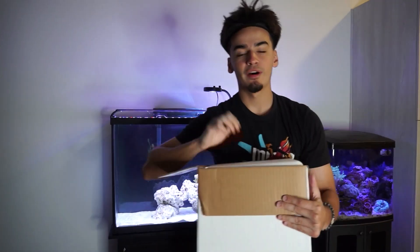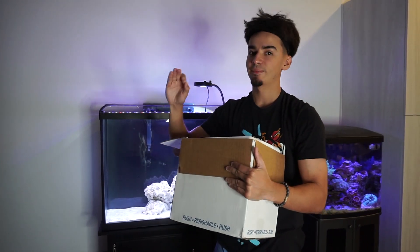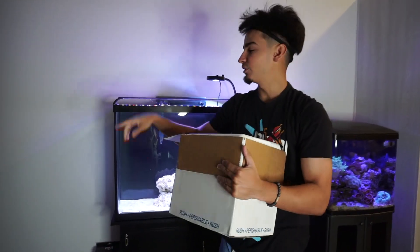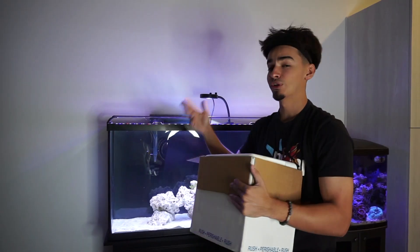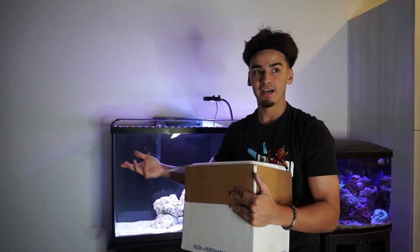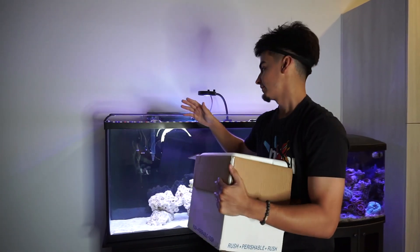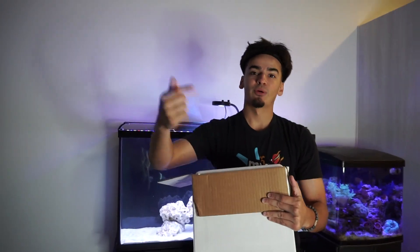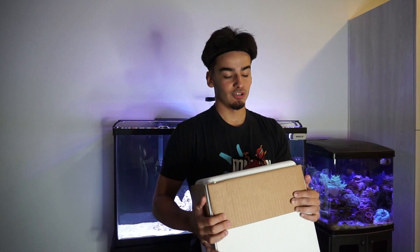We got two corals and two fish for these two tanks. Comment down below what you think it is before we unbox everything. Shoutout to saltwatercram.com — I'm not sponsored by them, they're not giving me a dime. I had been trying to get a fish from another online company and it took them two or three weeks just to tell me they don't have it. I ordered from saltwatercram Tuesday night, it's Thursday today, and I already received the order — pretty cool, even though it came from ORA.